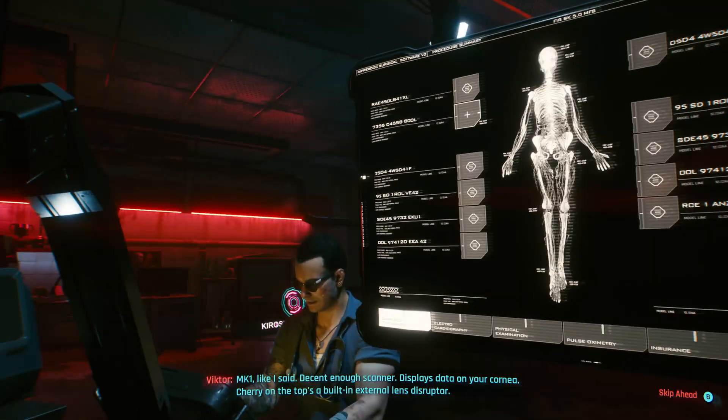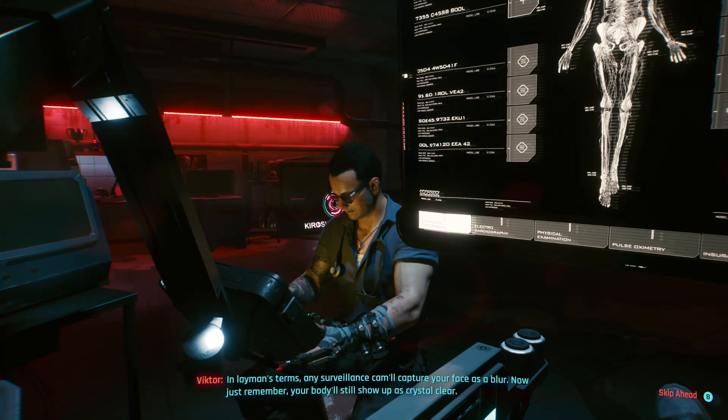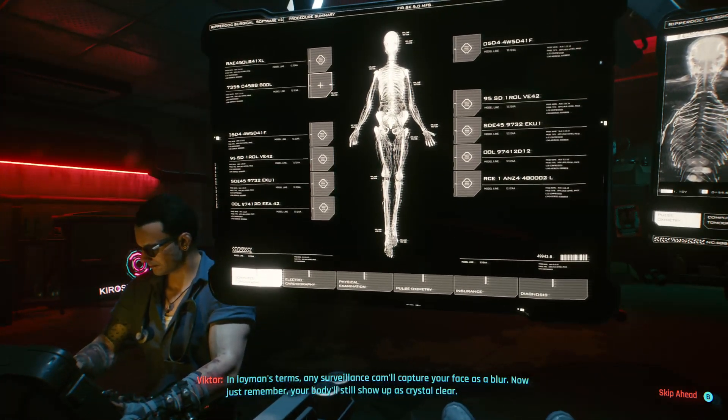Cherry on the top is a built-in external lens disruptor. In layman's terms, any surveillance cam will capture your face as a blur. And just remember, your body will still show up as crystal clear.